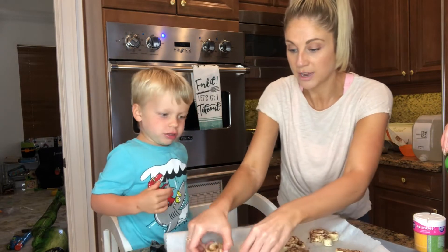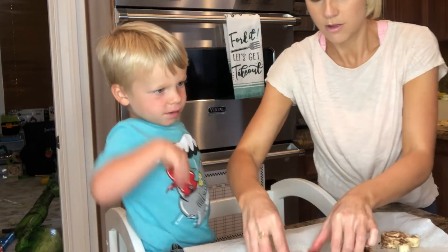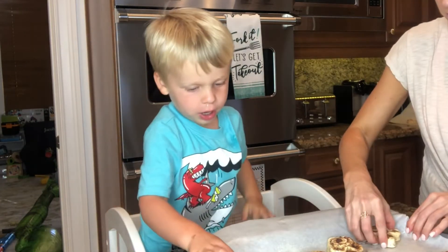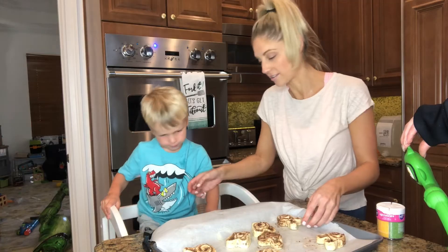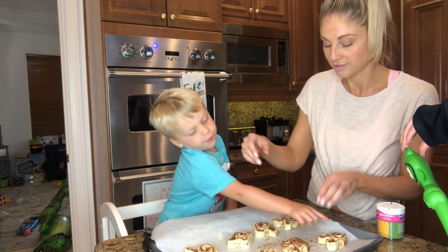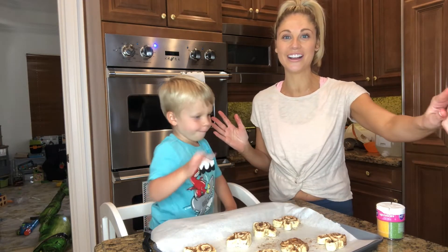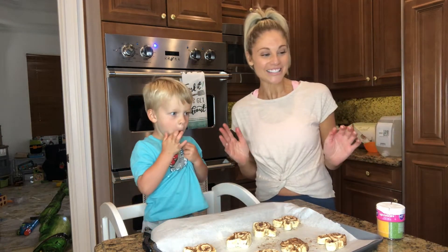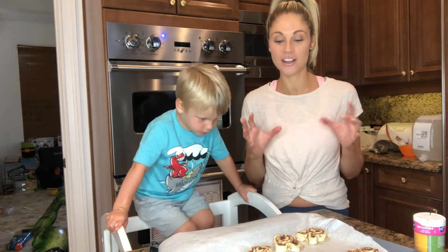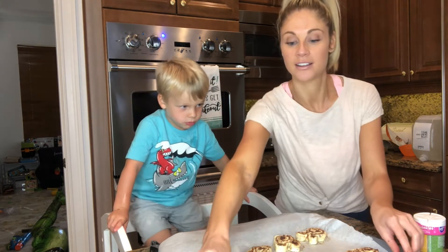Alright, let's show everybody the bunnies. All the bunnies are done. How many bunnies can you count? One, two, three, four, five, six, seven, eight, nine, ten. So we've got ten bunnies that we're gonna stick in the oven — just follow the regular directions on the cinnamon bun roll box.